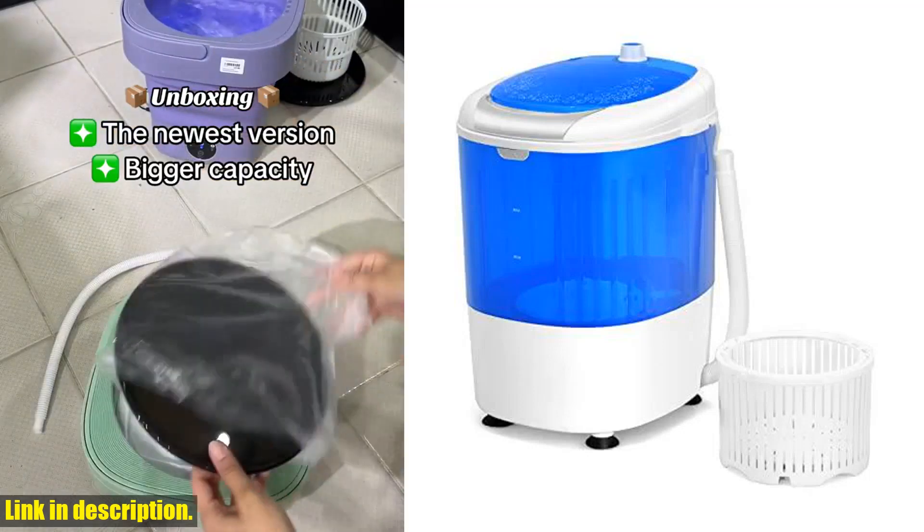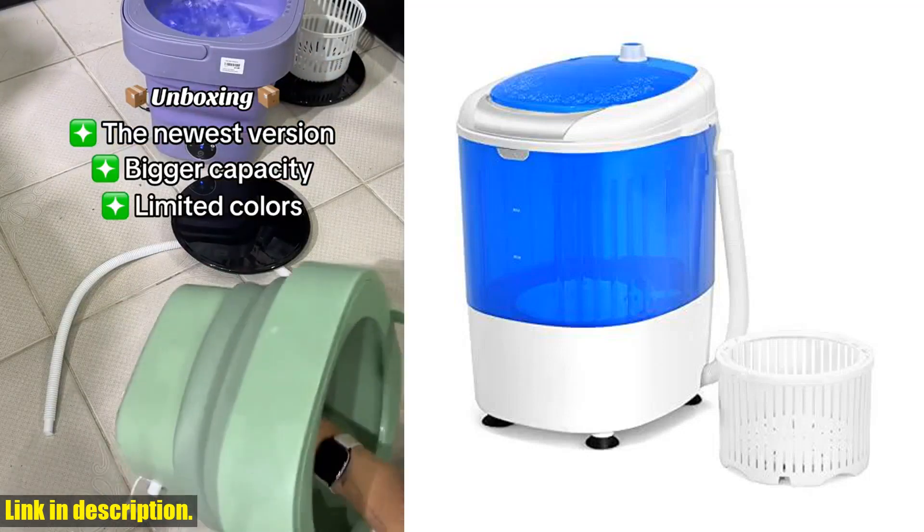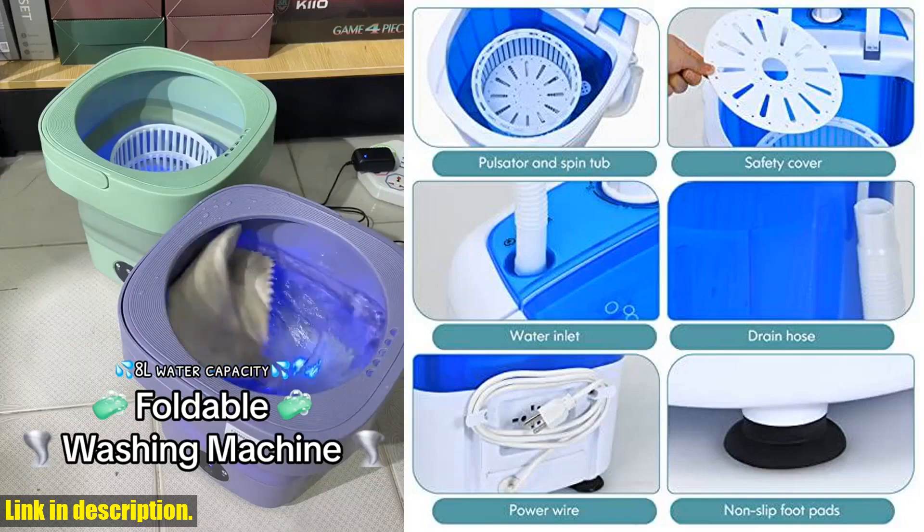Hey there, guys! Are you tired of spending hours doing your laundry in a crowded laundromat? Well, I've got some exciting news for you.